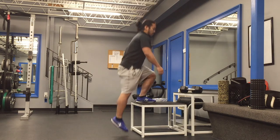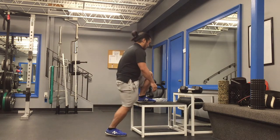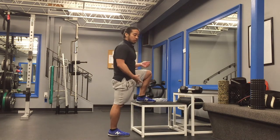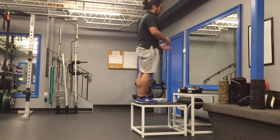One thing I try to make everybody aware of is to not do a toe flick on this bottom foot. If I bend this knee and get a big push, you can feel the toe flick with that bottom foot. So I want to make sure that I don't do that toe flick as I do the step up.